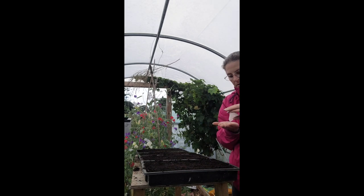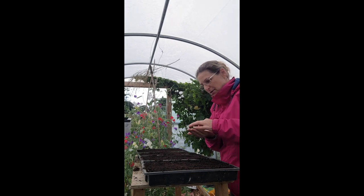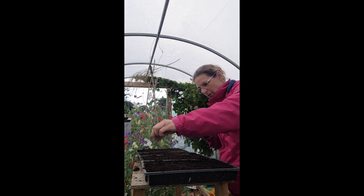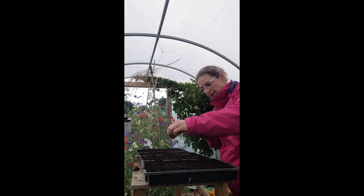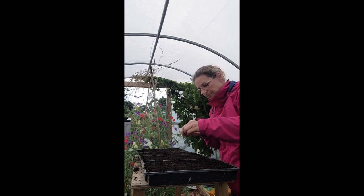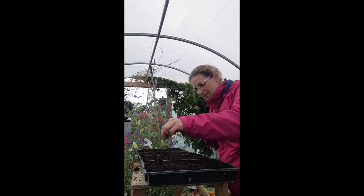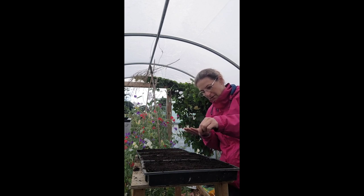Fox gloves just look like dust. So I am going to sprinkle this all over the surface. You do not ever need to sow an entire packet of seeds, because especially with fox gloves you have tens of thousands of plants. You just need to very finely put them over the surface.